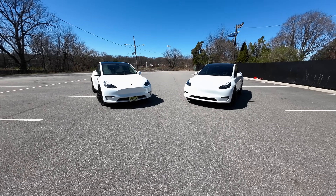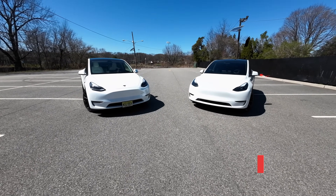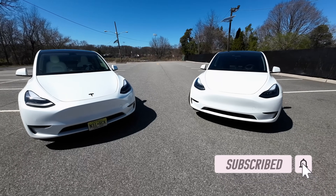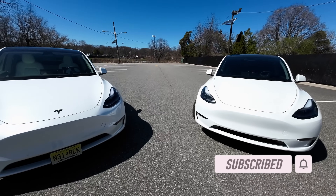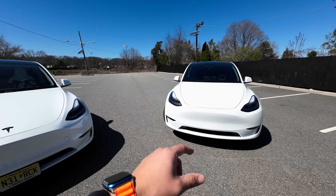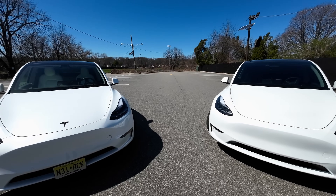All right, for this test it's going to be really simple. What we're going to do is back up into a parking spot, pull into a parking spot going forward, and really take a measure of the difference between Tesla Vision versus USS.